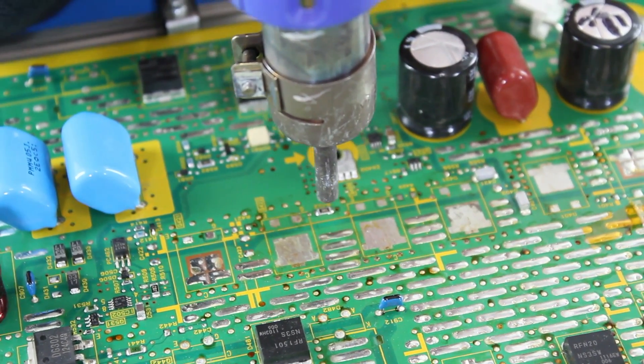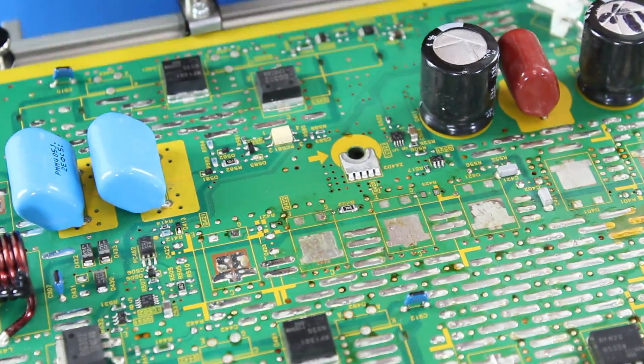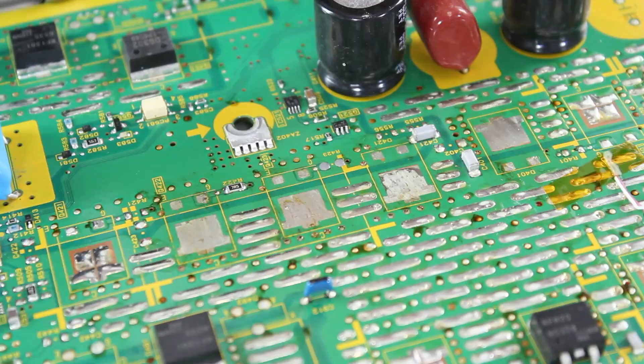Here we are showing a close up of how to install these smaller components. In order to get the close up, we cannot use the tripod, so we apologize for the shaky image.